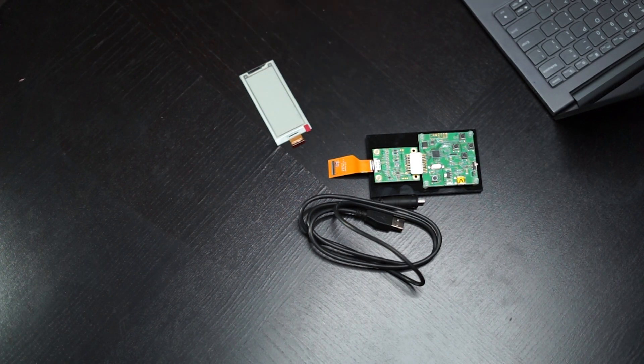You'll also need a computer with a USB port to power everything, but the kit comes fully loaded with images right out of the box, making it easy to plug and play.